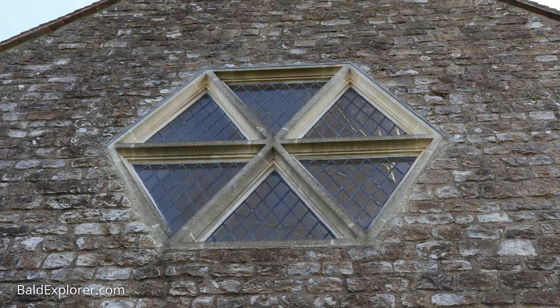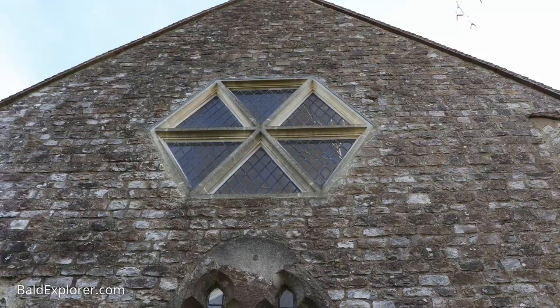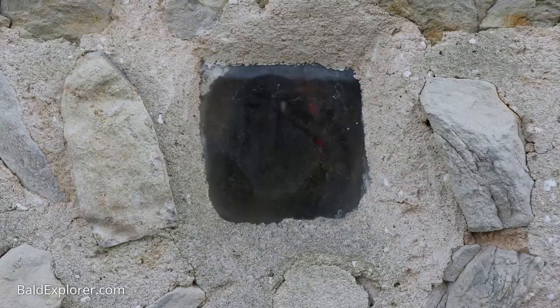Coming around to the west end, there is an interesting feature high up — a hexagonal window. The purists probably take a dim view of it, but it functions to ensure there's a lot of light in the church. The church was rebuilt in 1951 on a very limited budget. They used a reinforced concrete hexagonal structure, whose reinforcement rotted and blew, requiring replacement. That in turn was replaced, and what you see now is proper Portland stone — hopefully it won't need replacing again.